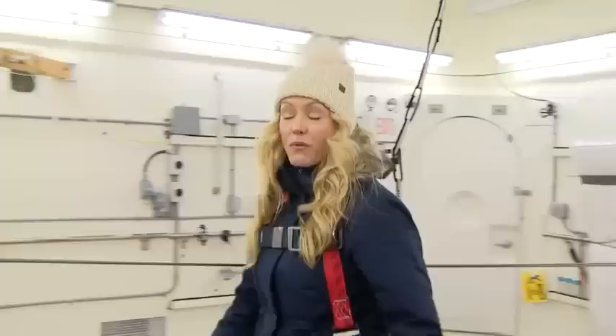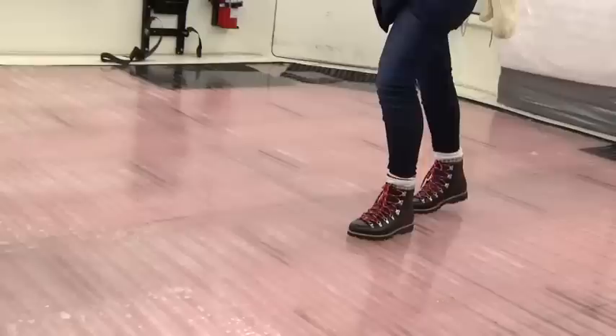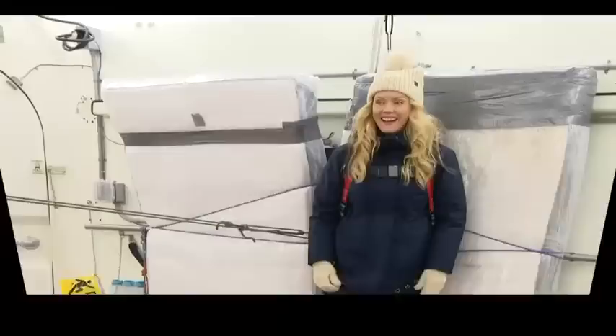Next up is a pair of boots from Roots. I'm really excited to see how these do because they look like they have really great treads. To give perspective, this is a pretty decent incline. I'm slipping a little bit. You wouldn't go walking down your street with this much ice on this much of an incline.